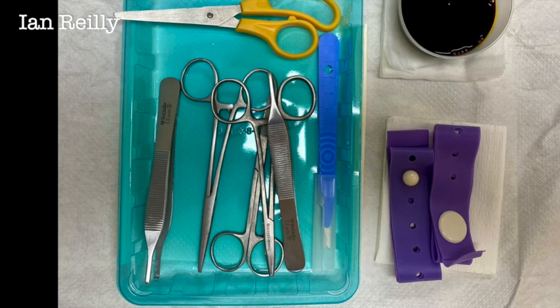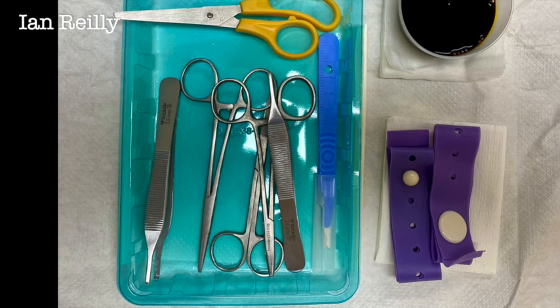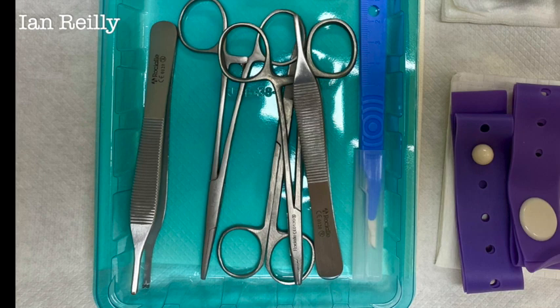You can also combine this, as we've done in this case, with a little bit of electrocautery which just helps with post-operative bleeding, and then just a standard tourniquet and sterile setup.